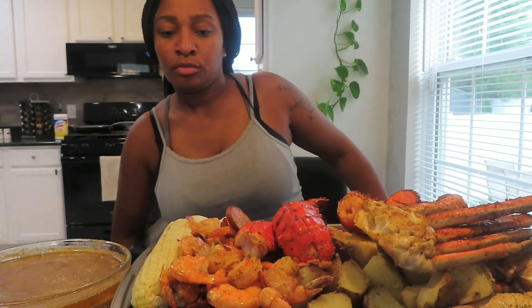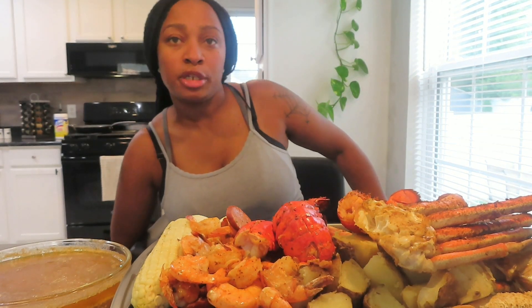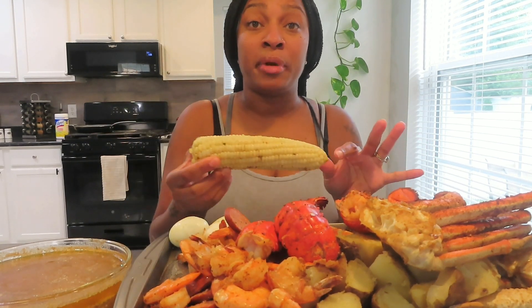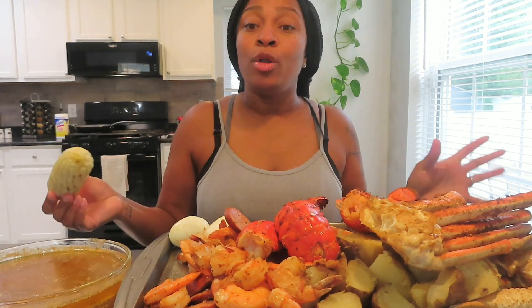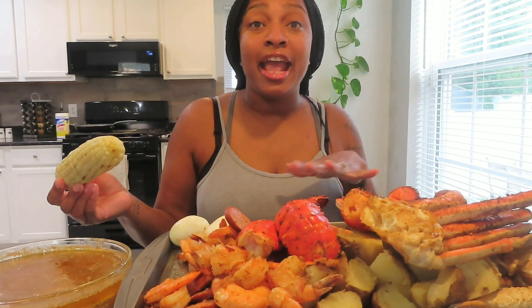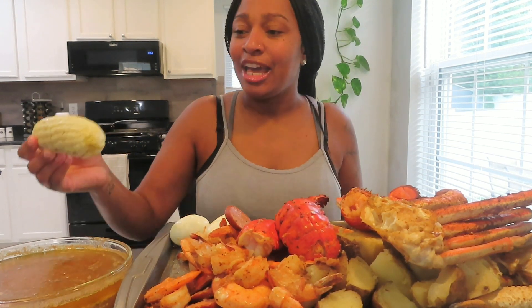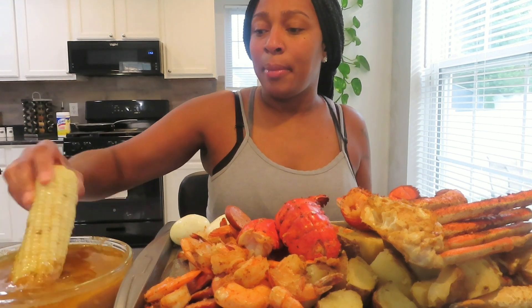It's my first time about to dig in and taste it. The fresh corn is so much better - it's crunchy and juicy. I would never buy frozen corn again in my life. If you're new here, please like, subscribe, and share this video. Push that notification bell so when I upload, it'll pop up on your screen.